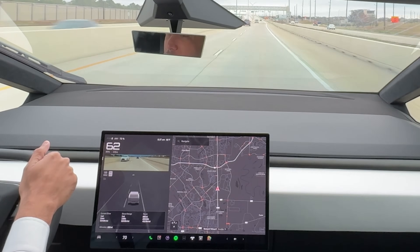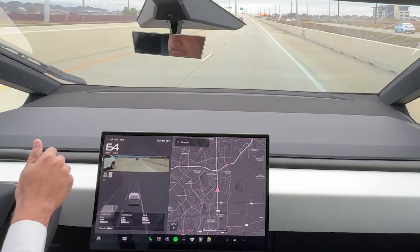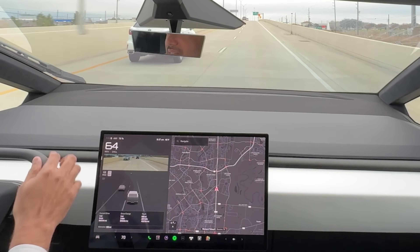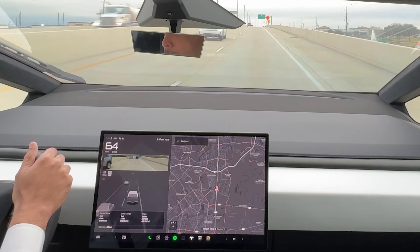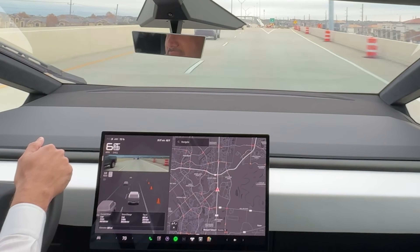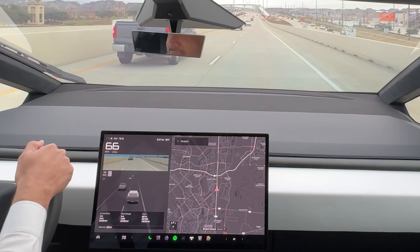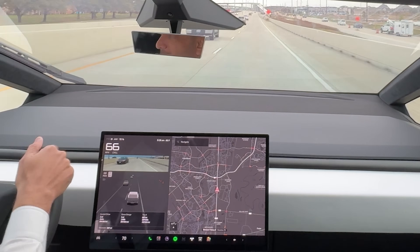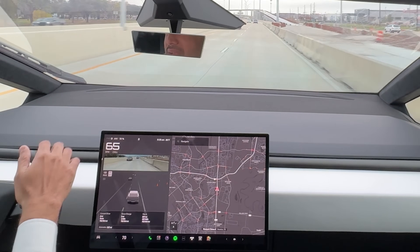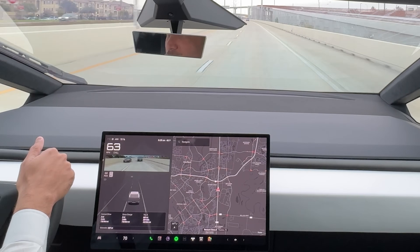When I drove the Model Y after driving the Cybertruck, it felt like a pretty small car. The Model Y is actually huge — almost Highlander size — but it still felt small by comparison. I also want to talk about the steering wheel: on the Cybertruck it feels really easy to maneuver. I can make turns without doing a full 360 or 180, but on the Model Y the steering felt so hard and stiff.